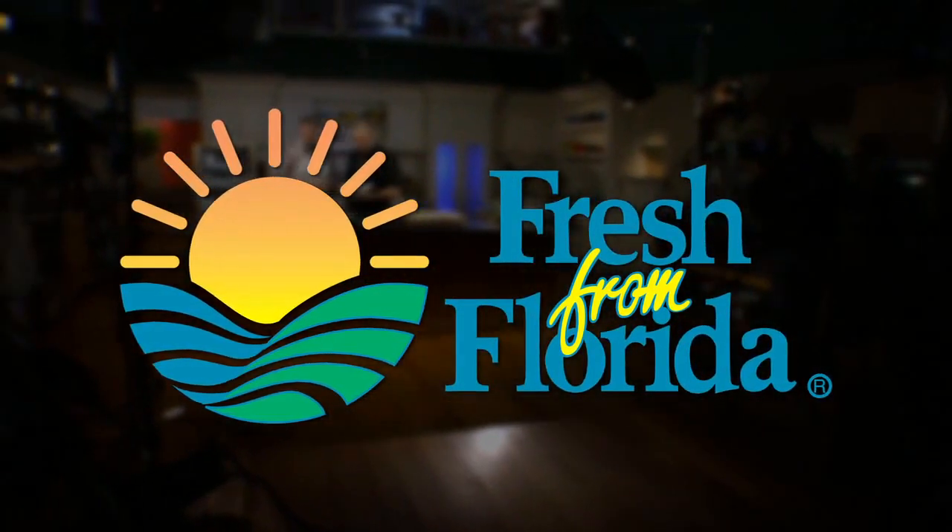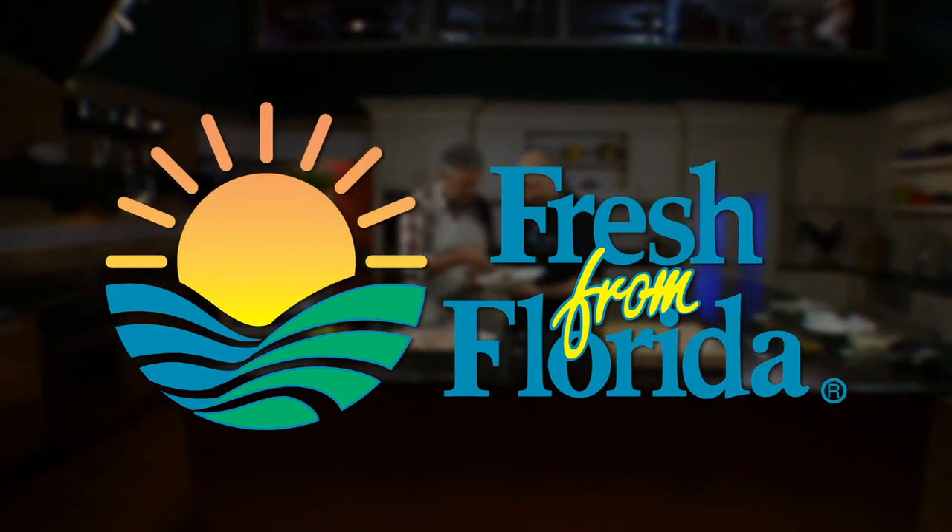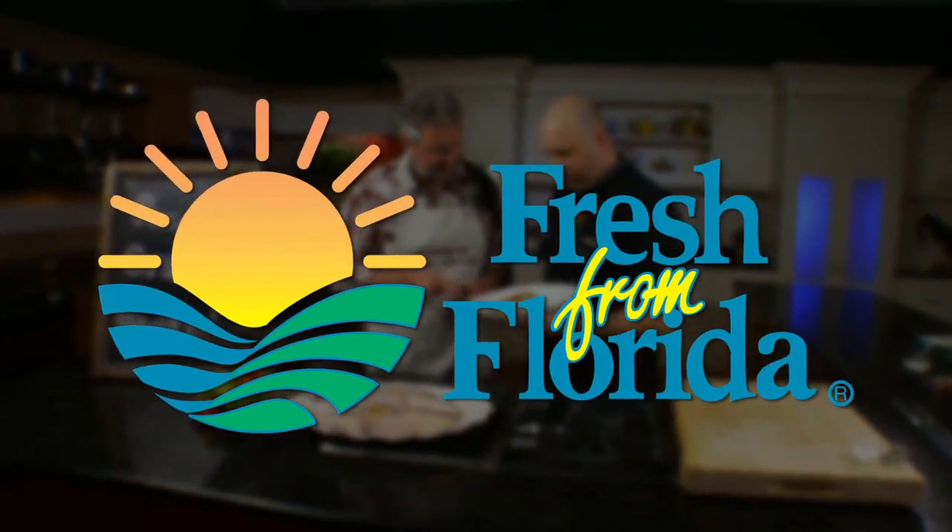This Florida cooking segment is brought to you by Fresh From Florida. Remember, delicious is always served fresh from Florida.